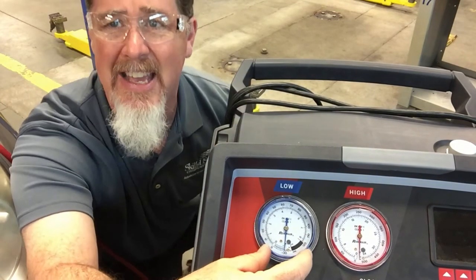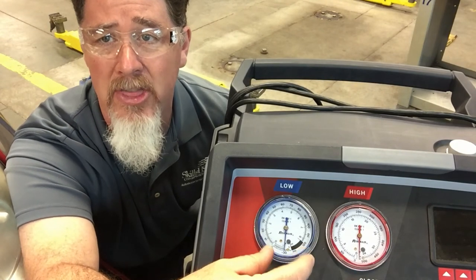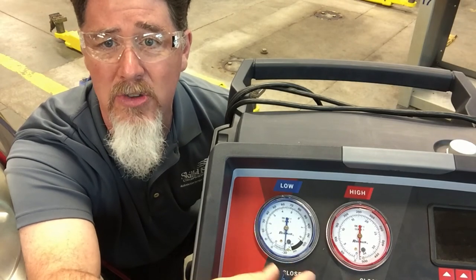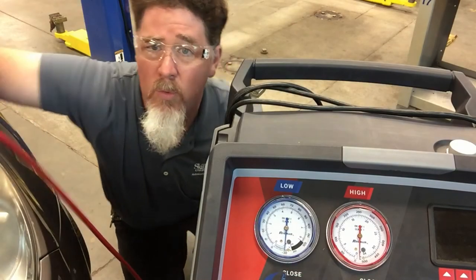But when you need very in-depth diagnosis, the standard gauge doesn't do very well. So what I'm going to do is pivot this over a little bit so you can see what I have over here.